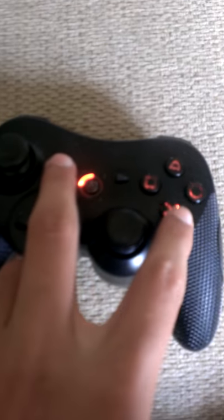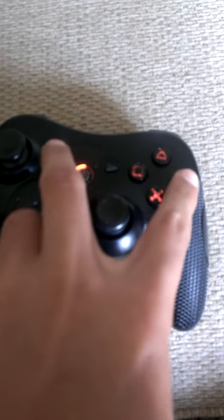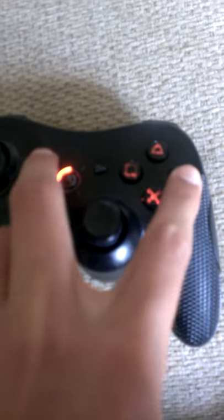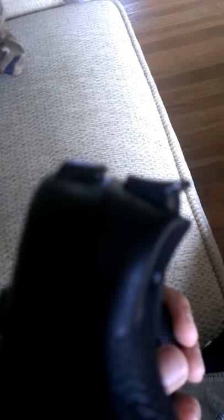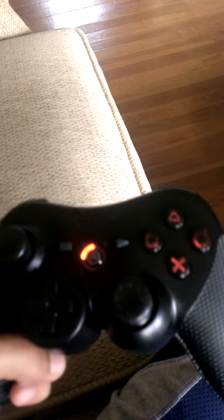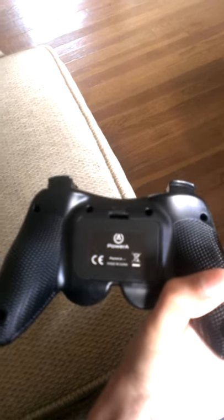I have it set so when you hit Select and O, they turn on and off. They also have the lips on the R2 and L2 buttons, as you can see, so it's easier for your finger to not slide off. It's basically my controller — I'm pretty satisfied with it. I've had it for a couple days and I like it.